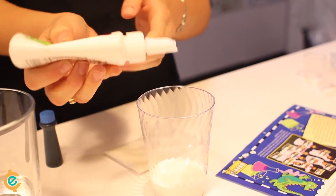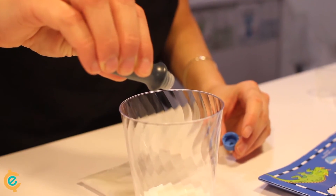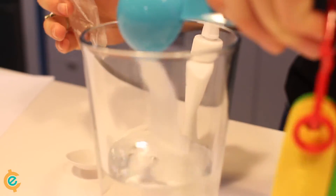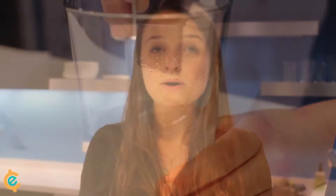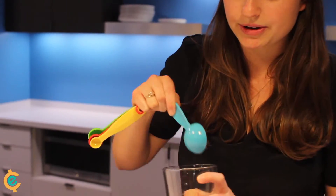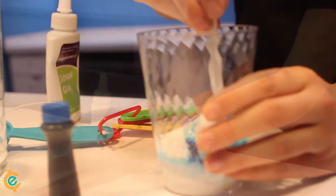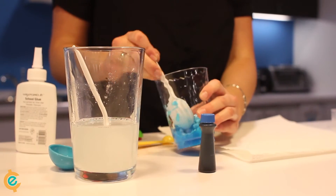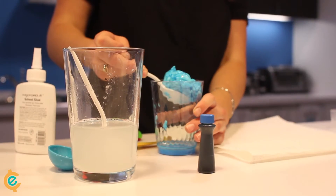So we pour glue into this plastic cup and add three drops of food coloring. Then we add borax to the water and mix until it dissolves. We'll then add two tablespoons of our mixture to our glue. Stir to mix. Then we'll be adding just a couple of drops of this at a time to our slime, and rolling the slime into a ball.